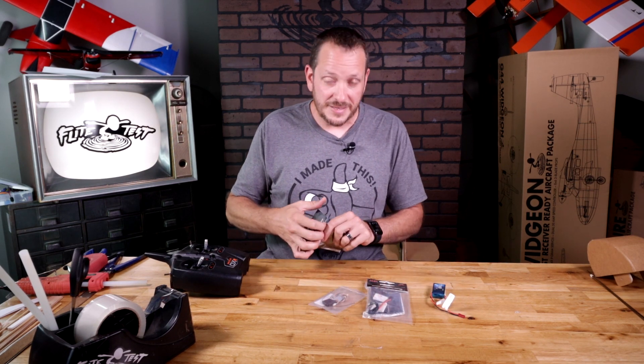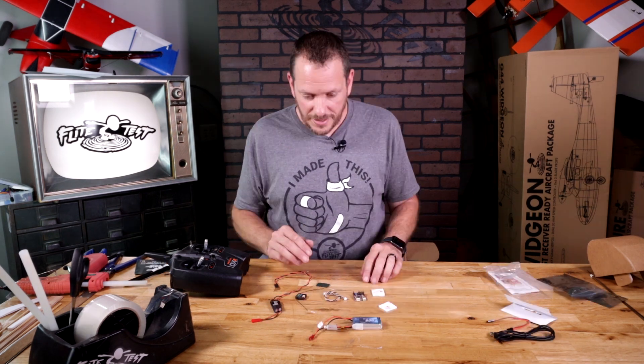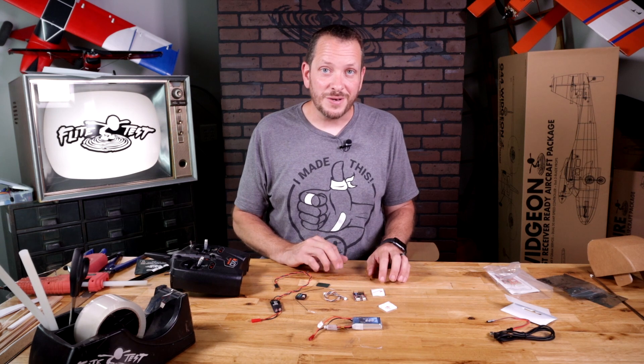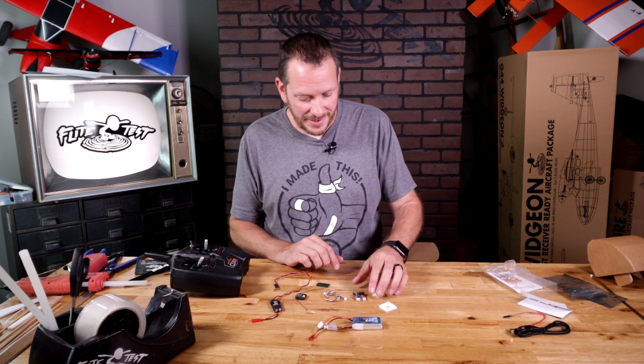What we want to do first is go ahead and pop these out, we're going to bind everything, and then we're going to bring in the airplane, connect it, and verify your level controls work in the proper way. For this setup, you're not going to need your computer at all, so you can go ahead and put your USB cable and any extra stuff to the side right now.